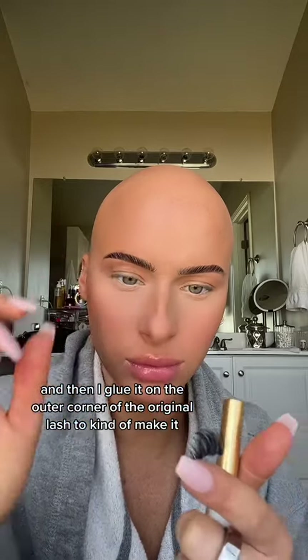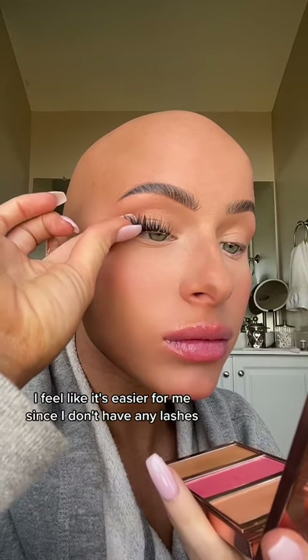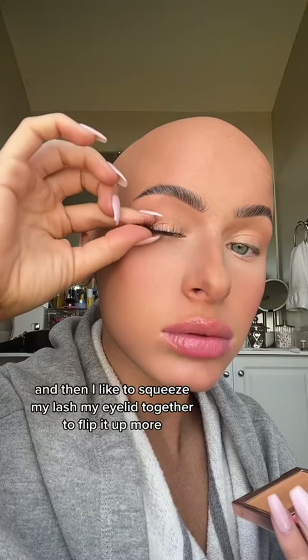I love applying glue on my eyelid — I feel like it's easier for me since I don't have any lashes. Then I'm applying my eyelash in an upwards direction, and then I like to squeeze my eyelid together to flip it up more.